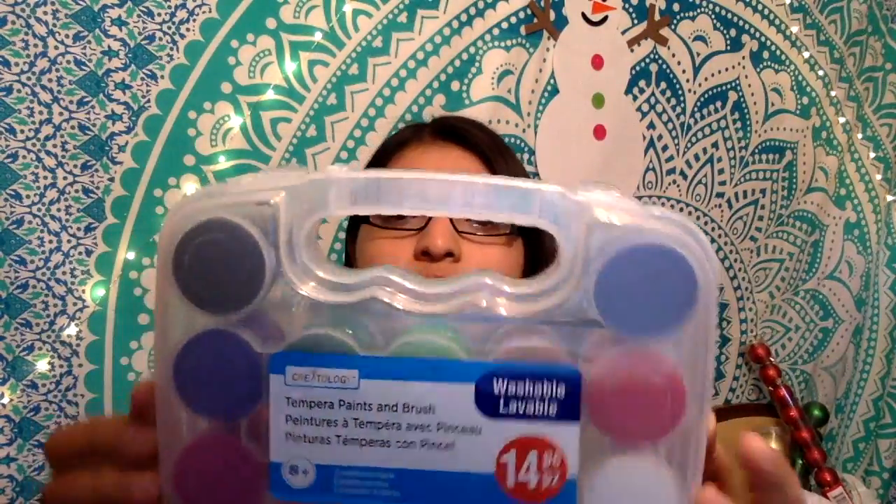For this haul I went to two places — Dollar Tree and Michael's. I'm going to show you first what I got from Michael's. I got some pom-poms for a DIY that I'm going to do next week. I got some green material, and I also got this tempera paint and brush set — it's like 14 colors in here. And some rhinestone stickers, and some mini glue sticks. So that was everything I got from Michael's.